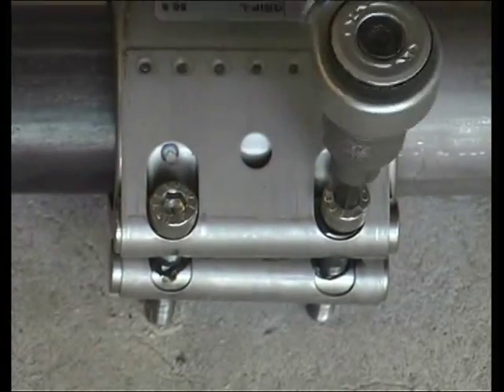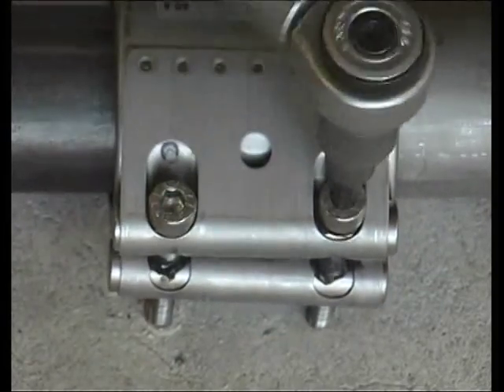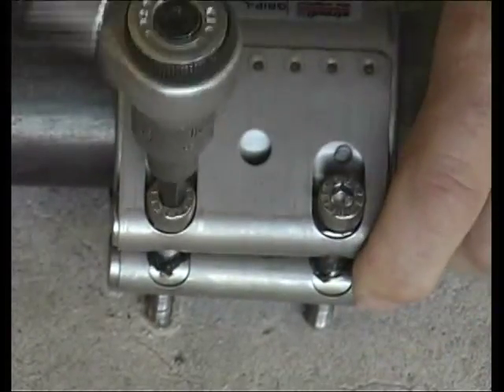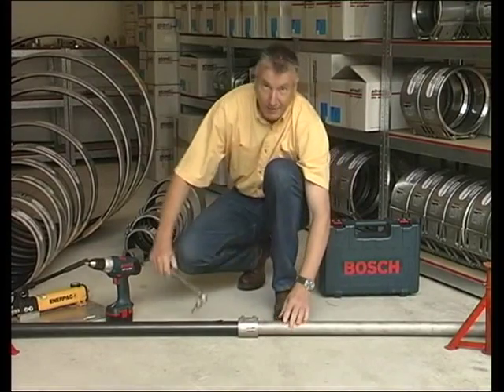The torque rating is mentioned on each coupling and varies between couplings according to their size and type. In general, smaller couplings require less torque than larger couplings, and the grip type requires more than the flex type because of the pull-out resistance.